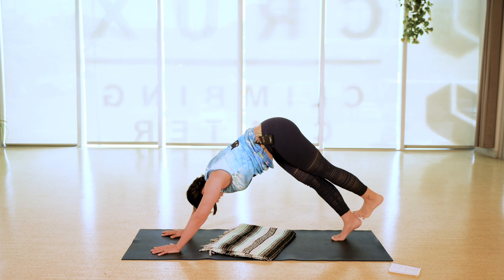Exhale, both knees down, tuck your toes, float the hips up into downward facing dog. Feel free to pedal through your heels, shake out the head, spread your fingers wide. We'll move a little more into breath-to-movement here. Take an inhale in your down dog, let the heels be heavy towards the earth, and as you exhale come forward to plank.